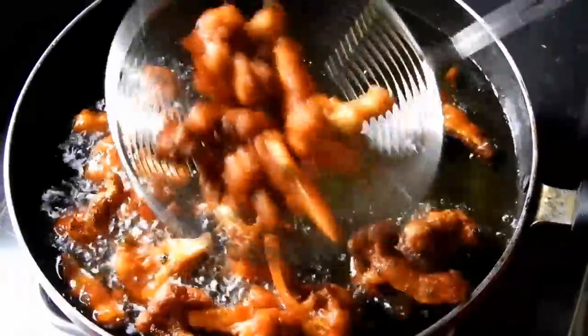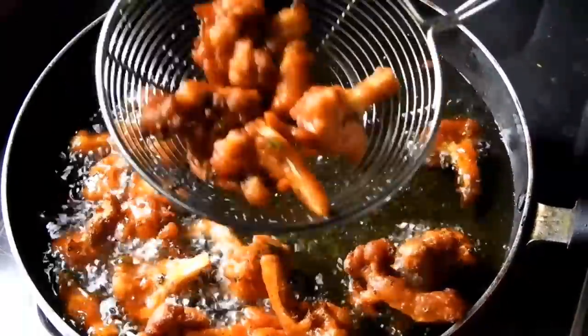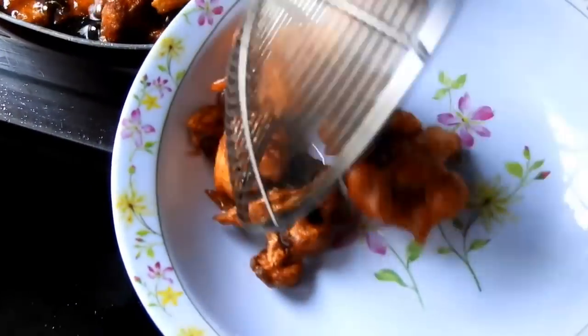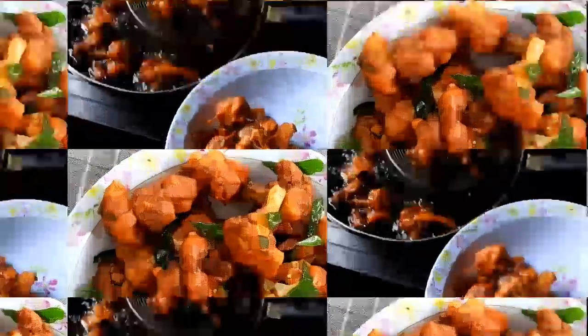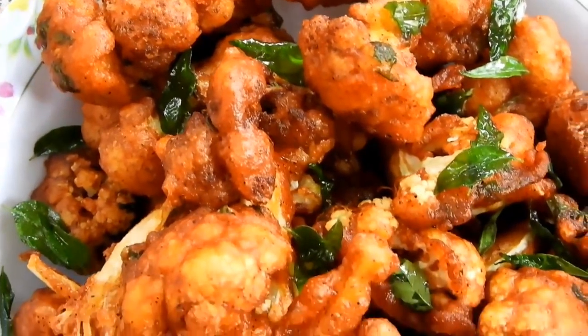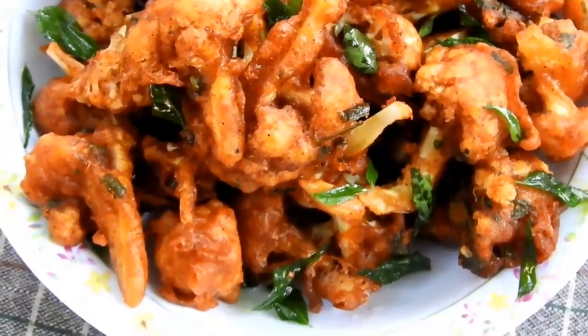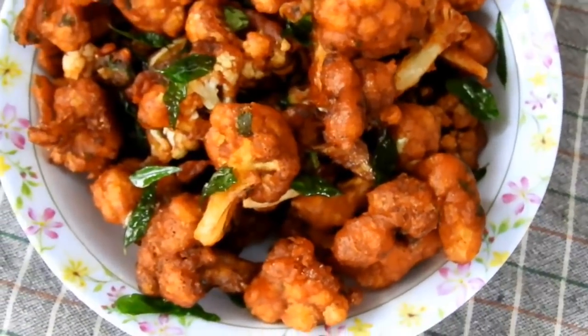Let's do it with a simple and colorful gobi 65 mode. If you want this recipe, I will show you a video on the channel.